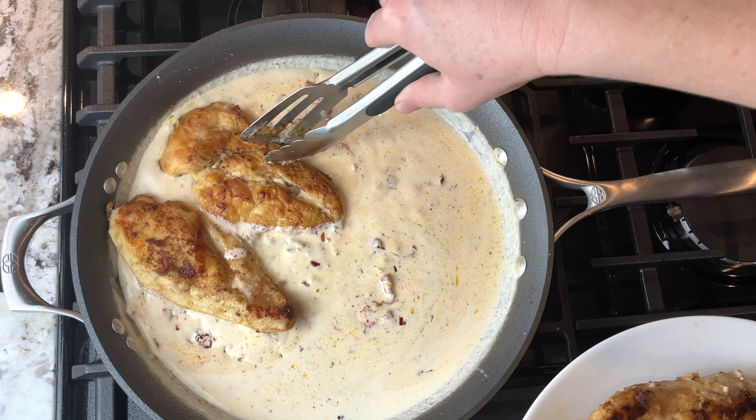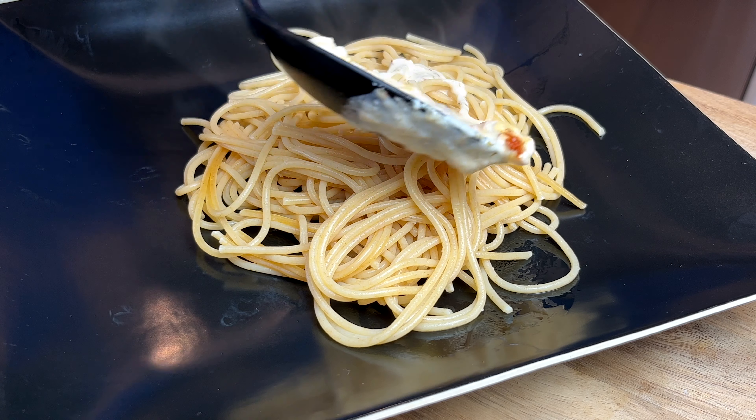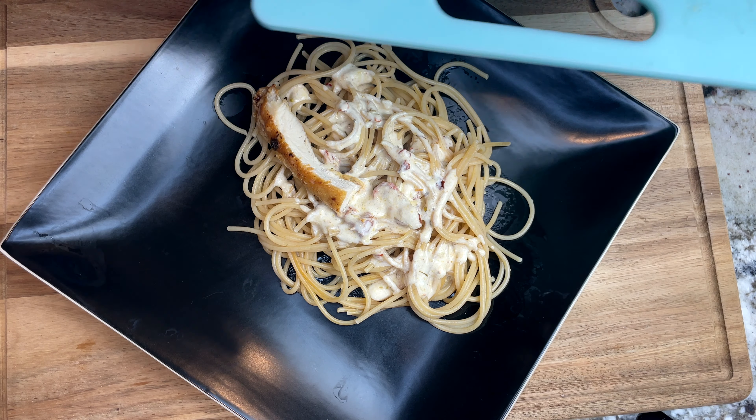I put my chicken back in the sauce. And now it's time to serve. I served mine over spaghetti noodles, but you can serve it over pasta, rice, whatever you choose. And I drizzle the sauce over the noodles and slice up the chicken.